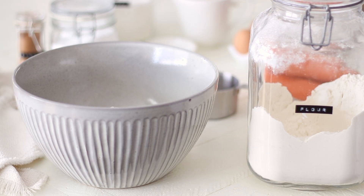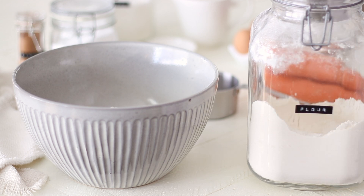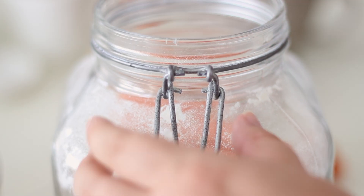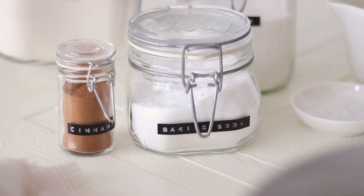This carrot cake cupcake recipe will make a perfect set of 12 cupcakes, but you can double or halve the recipe to make a different amount. The same goes for the cream cheese frosting, but if you do have any left over you can keep it in the freezer for about 3 months. It works perfectly over cinnamon rolls for a weekend brunch.